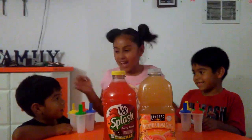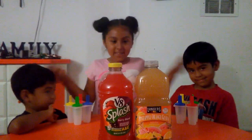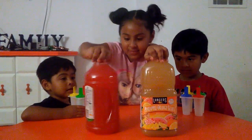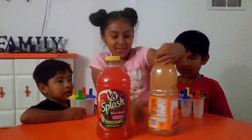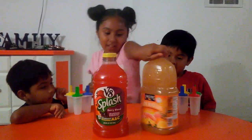Hi guys, so today I have my brother Vincent and my brother Leo. Vincent and Leo are going to be making ice cream and I will provide them. We have these two flavors: V8 Splash Berry Blend and Langer's Pineapple Orange Guava.